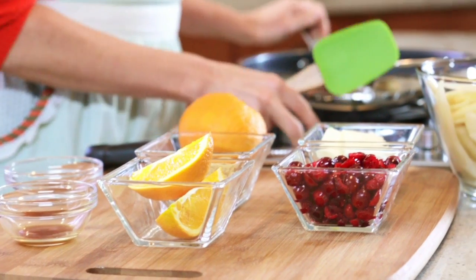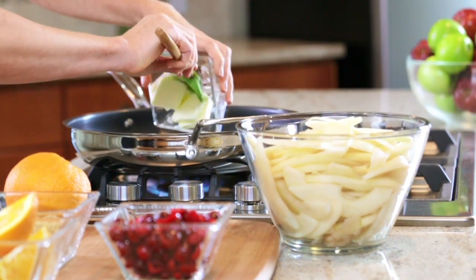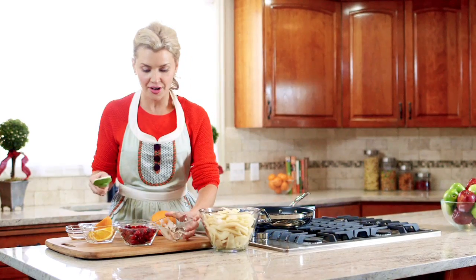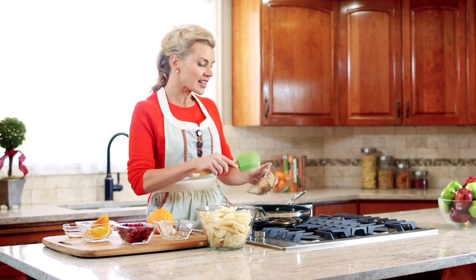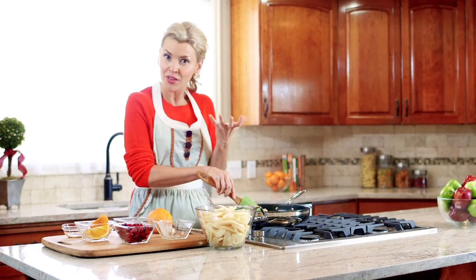We have a saucepan heated to about medium, and then we're going to add two ingredients: butter and brown sugar. We need to keep stirring those until it's evenly incorporated and the whole thing bubbles.